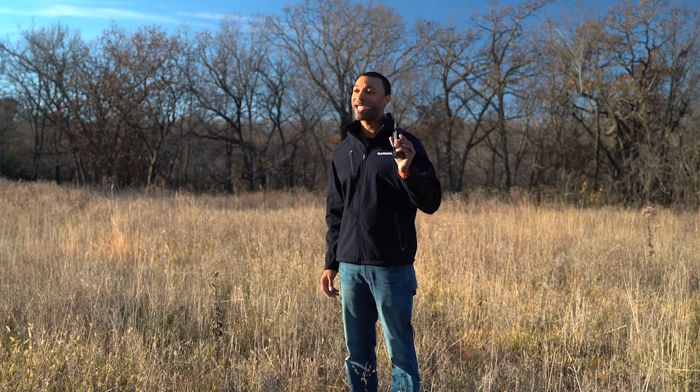Welcome back. I'm Marcus, your host here at Garmin's training video series. I brought something super exciting with me today, and I hope you're just as excited to hear about it. From hiker or geocacher to mountain biker or kayaker, you'll want to explore more with one of these — the GPSMAP 66 series handheld GPS.